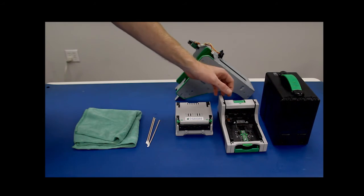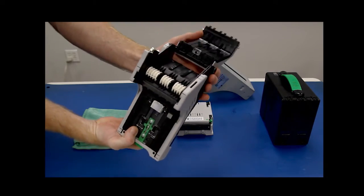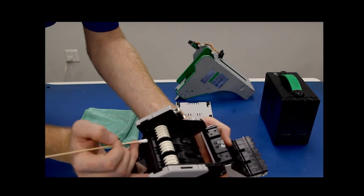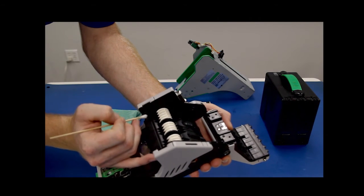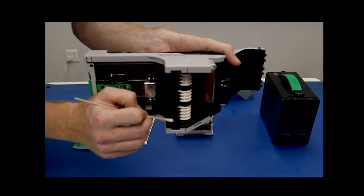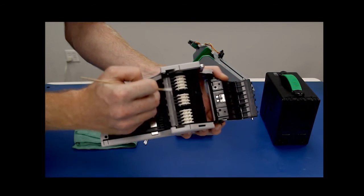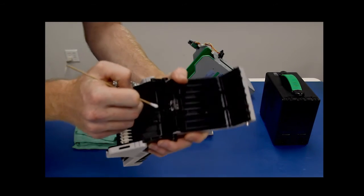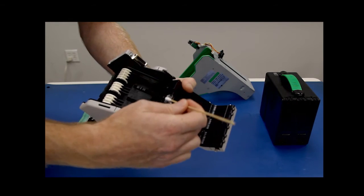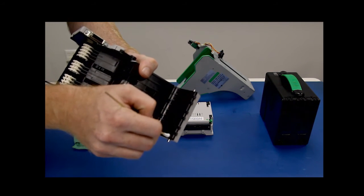After that's done we'll move on to the transport. Go ahead and open up the transport, and using a q-tip, clean out the feed-in sensor and the comb groove. Next we'll go ahead and clean out the exit sensor. After that we'll clean out the top portion of the comb groove.